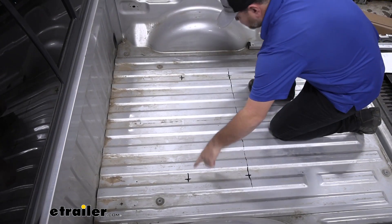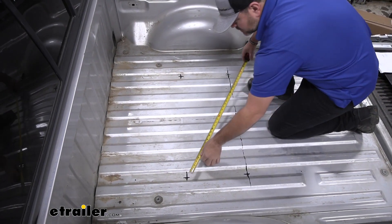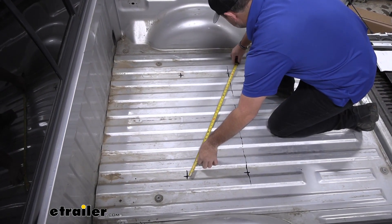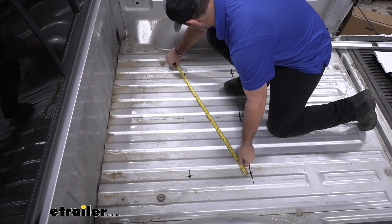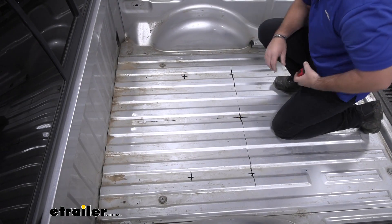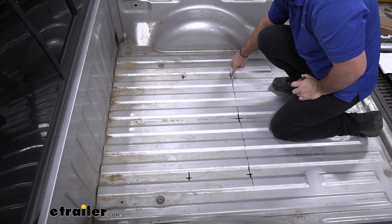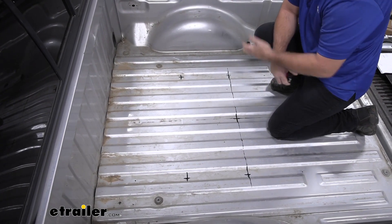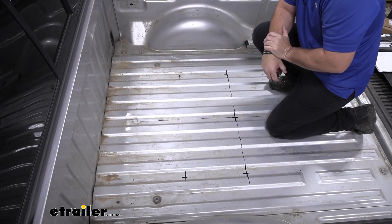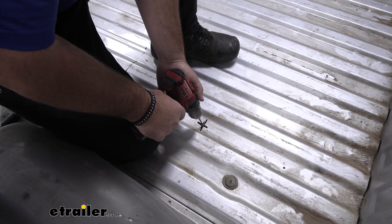Next, what we need to do is measure across this way and across this way — 32 and 9/16ths inches. What we're doing here is making sure that we're squared. Once you know you're square, we're going to come back with a small drill bit and drill a pilot hole in the center of each of those marks. We'll go down underneath, install our brackets, and make sure they line up. Now before we do any drilling, make sure you check underneath — make sure we're not going to hit anything.